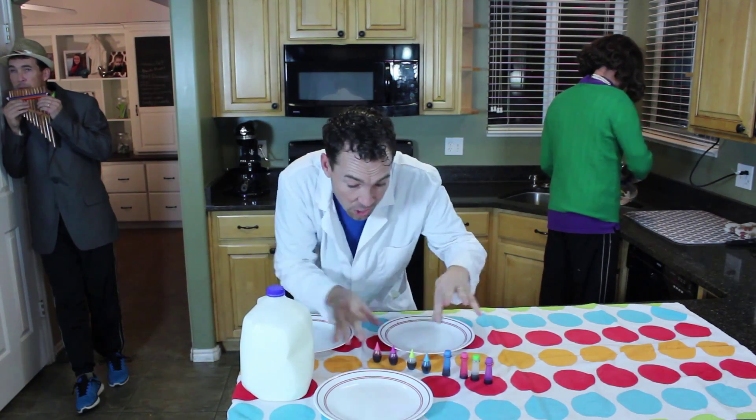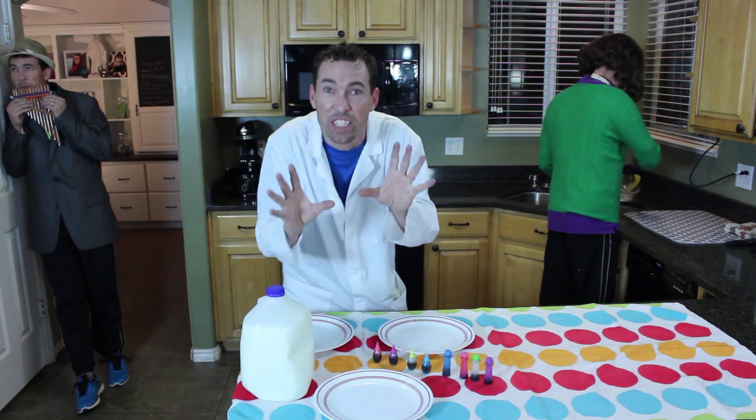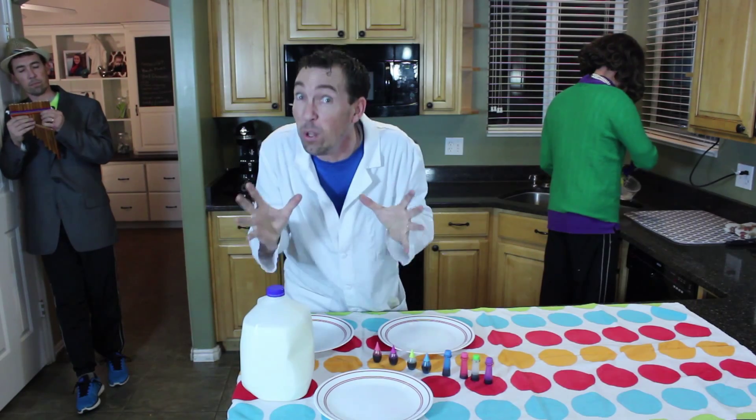Milk, food coloring, and... don't tell Martha! There's soap! Today we're going to do surface tension, or as I like to call it, milk explosion!